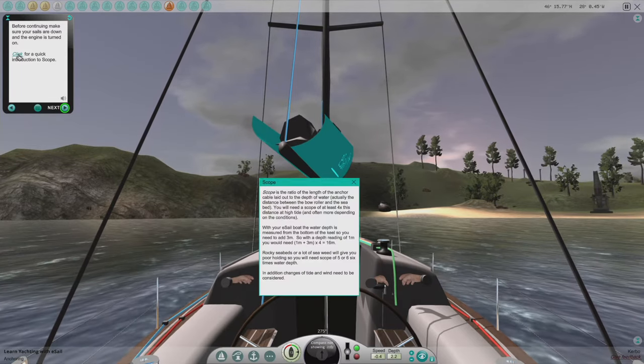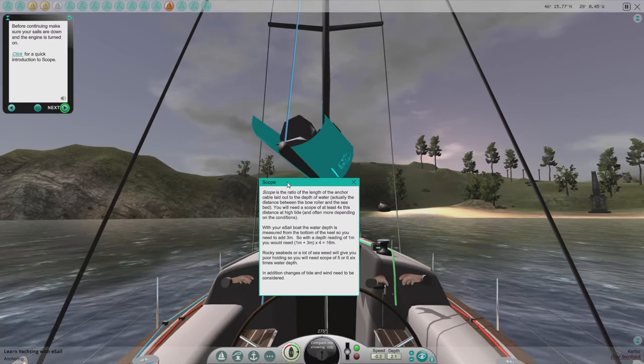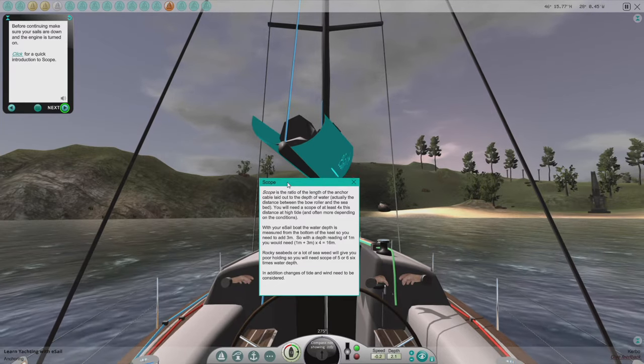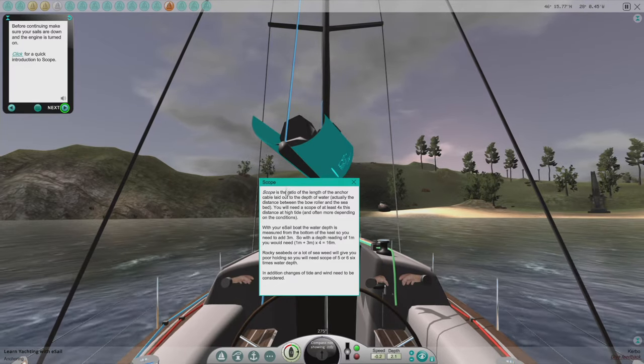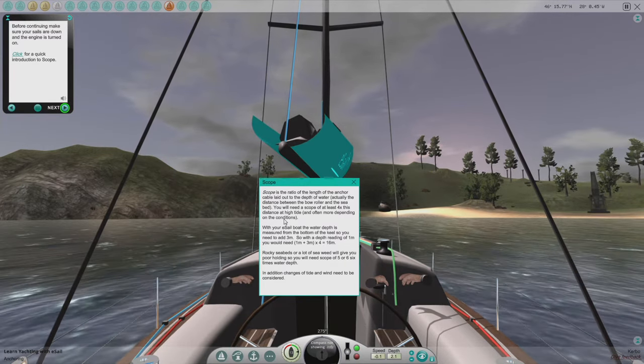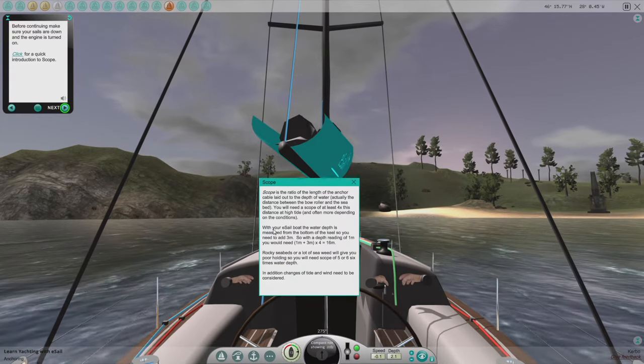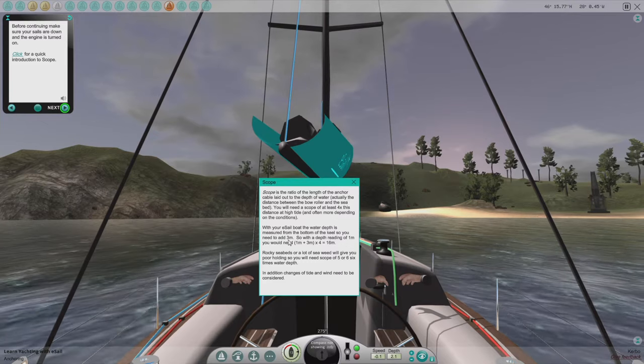Click for a quick introduction to scope. Scope is the ratio of the length of the anchor cable laid out to the depth of the water. You need a scope of at least four times this distance at high tide. On a sailboat, the water depth is measured from the bottom of the keel, so you need to add three meters.